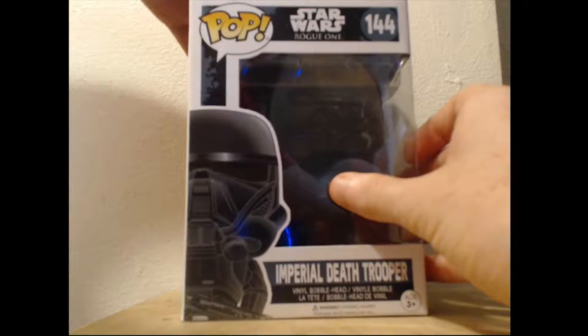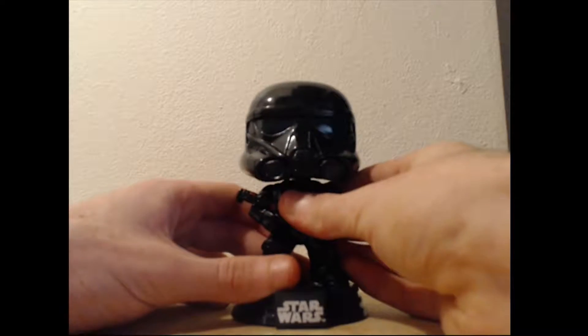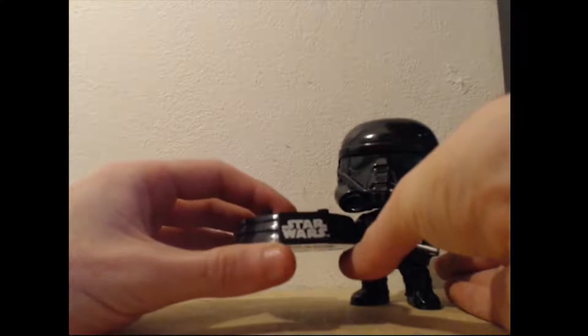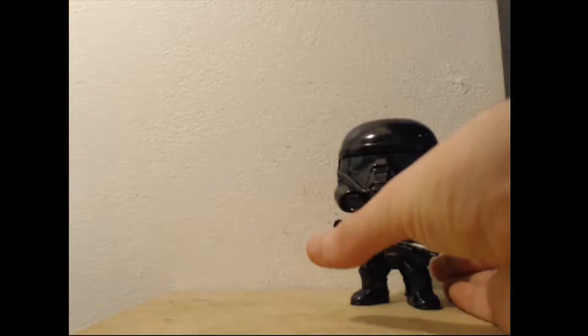But I'm an out-of-box collector, so let's have a look at him now. Just like all of the Star Wars pop vinyls, the Death Trooper comes with this base, which is very hard to get him off, but as you can see it is removable with a bit of force, and it is kind of boring really, so I'm just going to leave that over here.